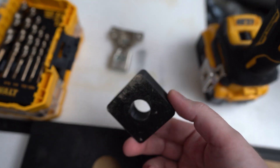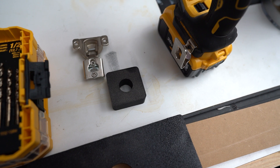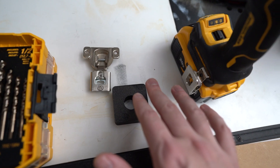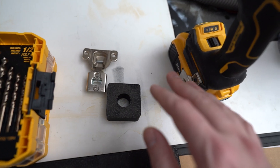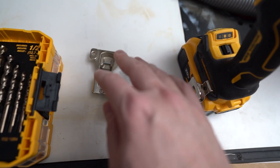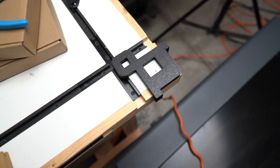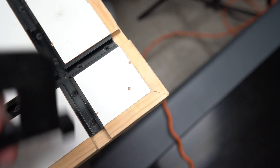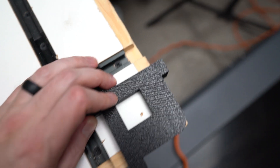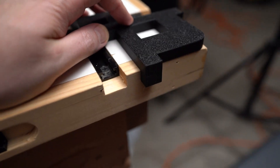Also, just the idea of having a bunch of setup blocks is really neat for all types of different situations. You could have a setup for your table saw for dados, for your router for dados, or all kinds of different things. Here's another one: if you don't want a square profile on the edge of a surface, this little guy locks in, and then you follow that with the router and you can get a rounded edge.